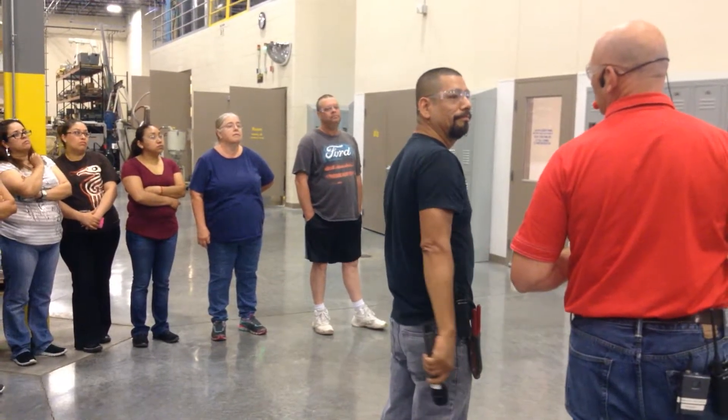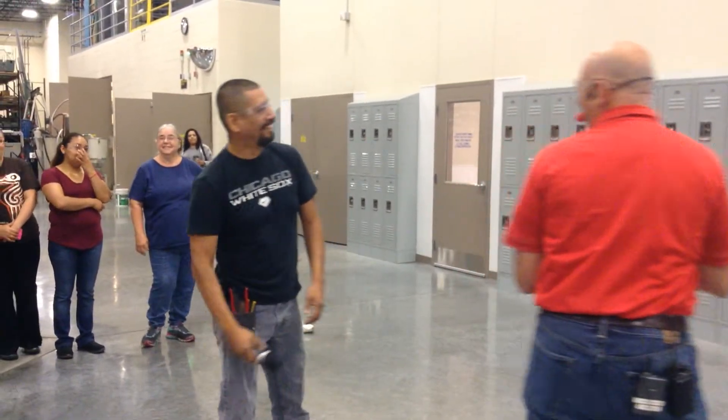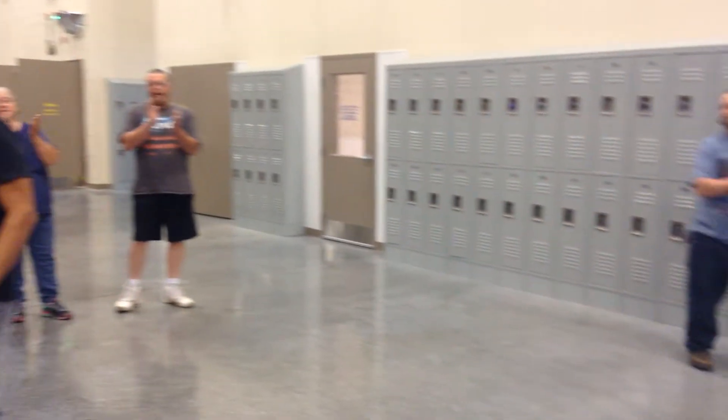Do you want to put the conveyors above or underneath? Above. Thank you. Excellent job. Nice job.